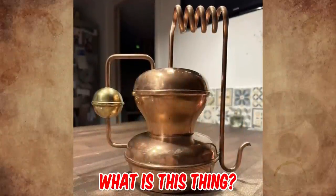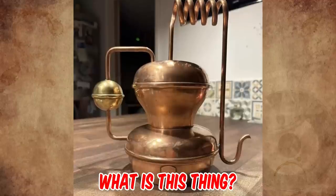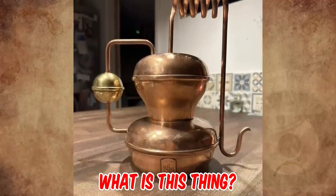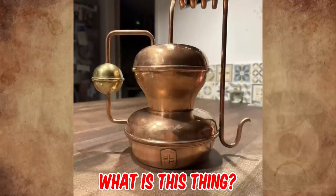What is this thing with some French on it confirming it's real copper, with a gold brass ball? It's not overly large — about the size of a standard cafeteria item — and seems quite old. Please tell us what it is in the comments.